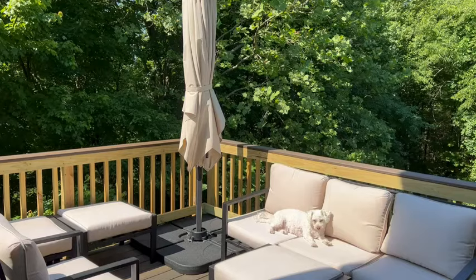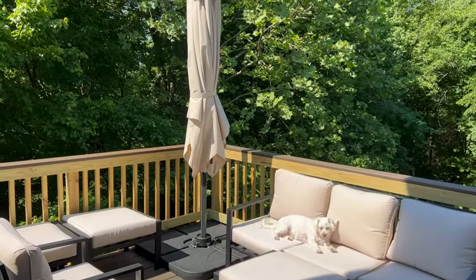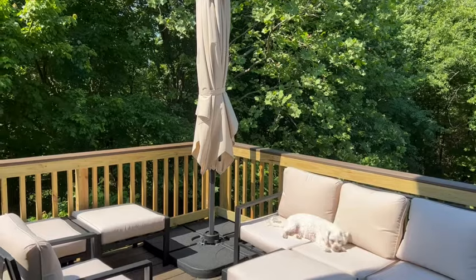Hey guys, welcome back. Today I am taking you out to our back porch because we got a brand new patio umbrella. As you can see, our deck gets hit by direct sunlight, so we needed an umbrella to create some shade.